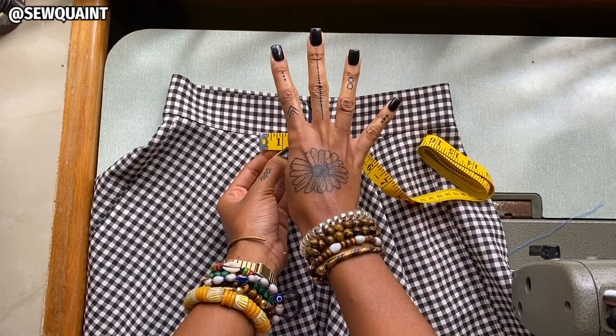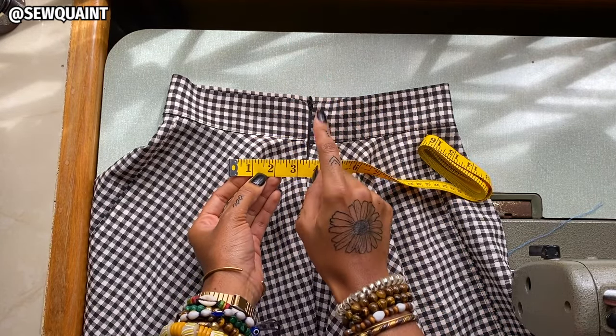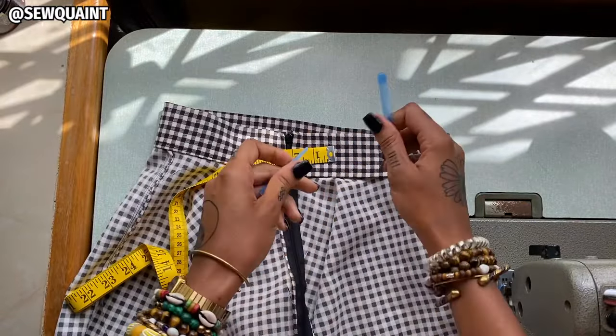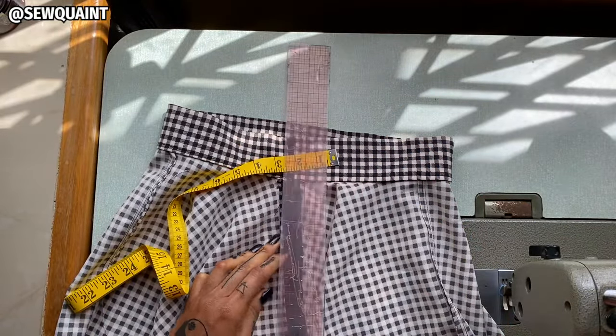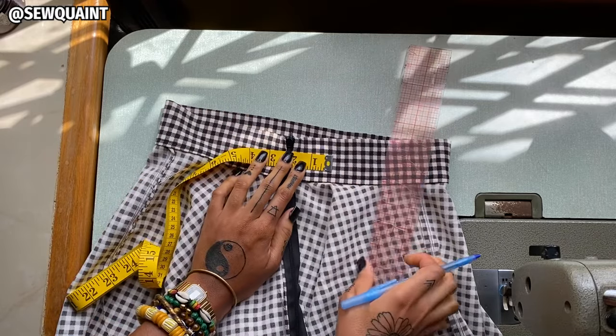I'm going to be putting four darts and each of those darts is going to remove half of an inch off of the skirt waist. I'm going to be using my pen and my ruler and I'm going to put a line two inches away from the zipper — so that would be about here.